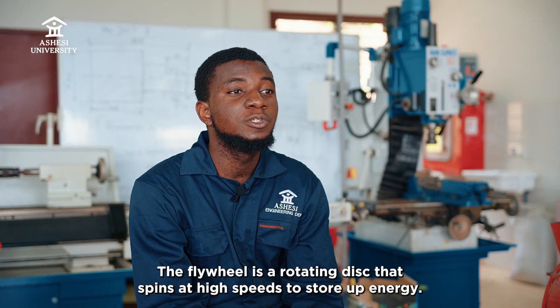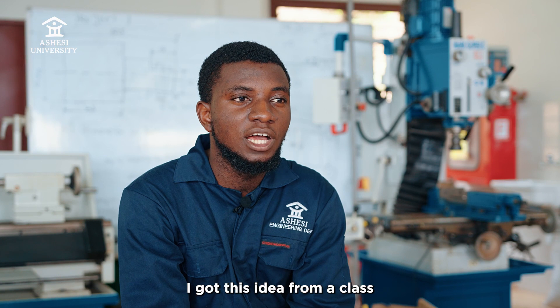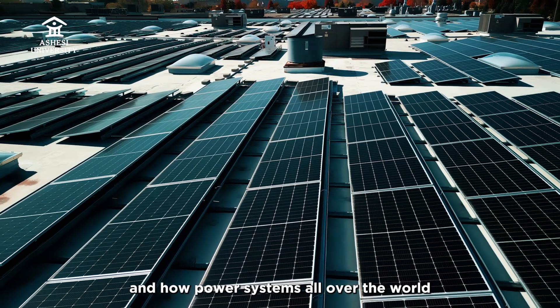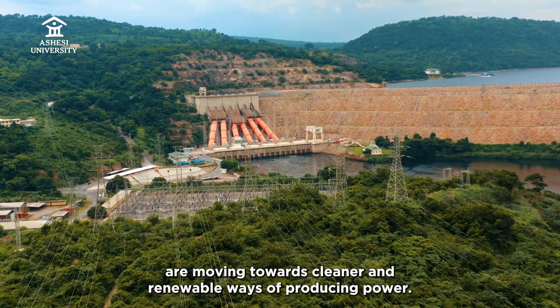The flywheel is a rotating disc that spins at high speeds to store up energy. I got this idea from a class where we learned about renewable energy storage systems and how power systems all over the world are moving towards cleaner and renewable ways of producing power.